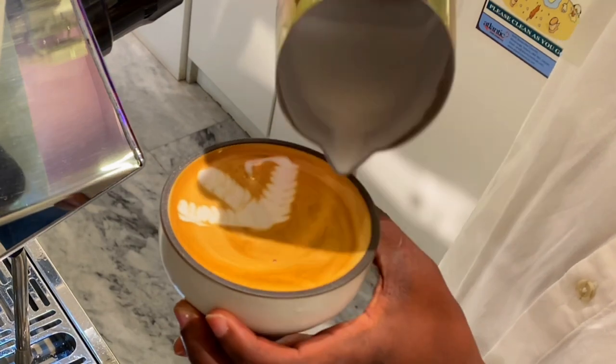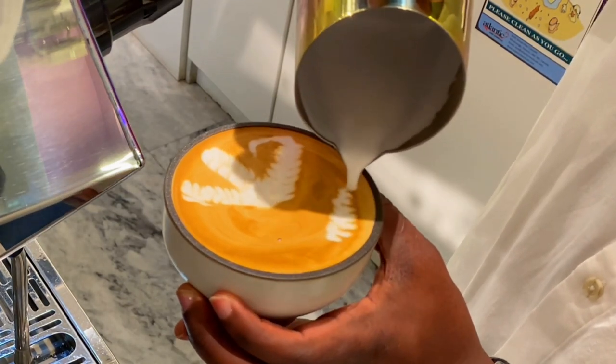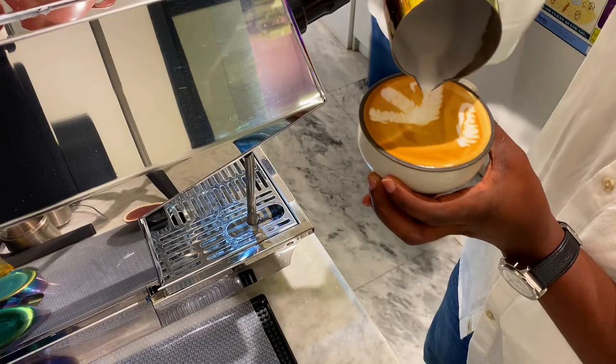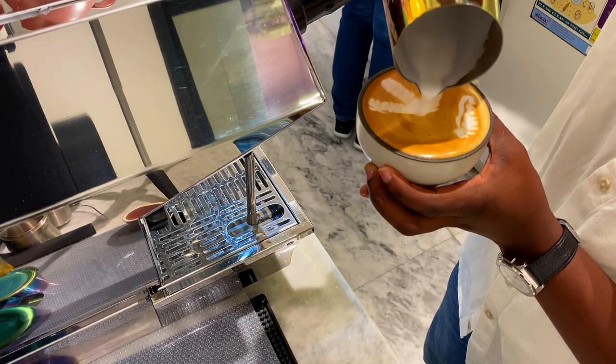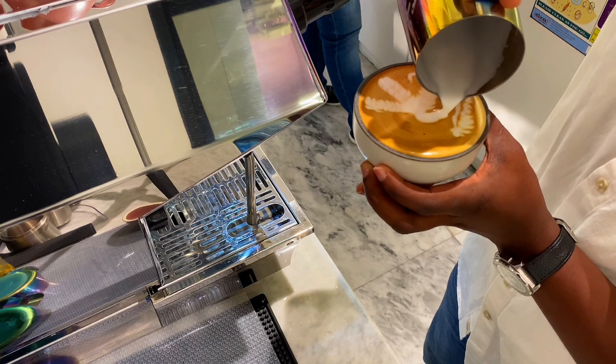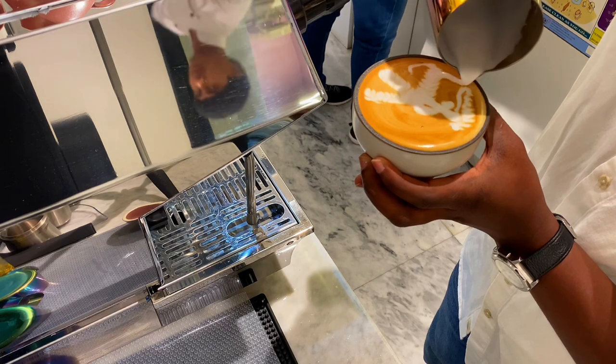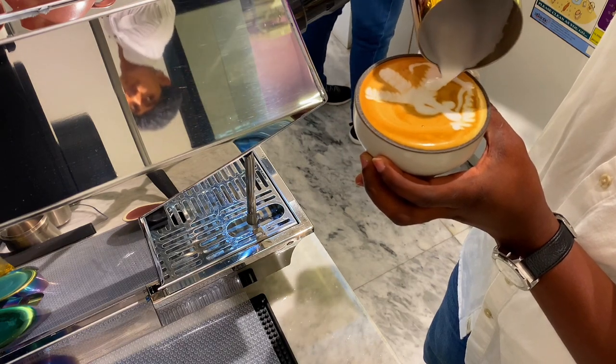Then we pour one more small rosetta which will be the cloud where the Pegasus is standing. We finish by pouring the legs and the head of the Pegasus — and again, you only need foam when pouring the legs and the head, just as we did for the seahorse.